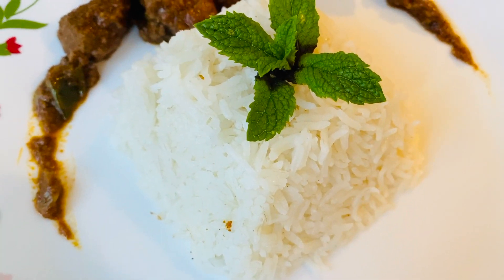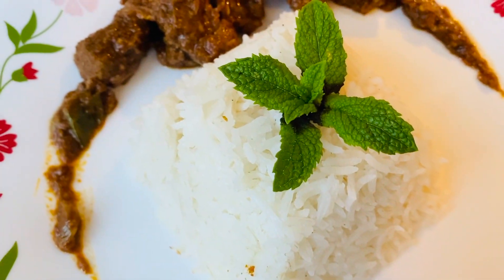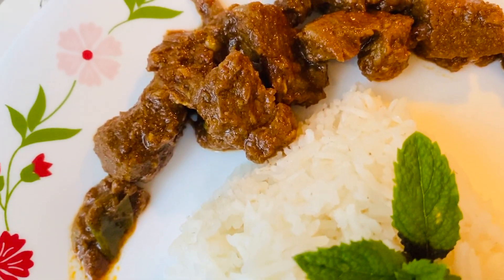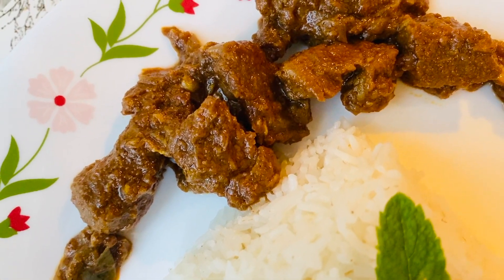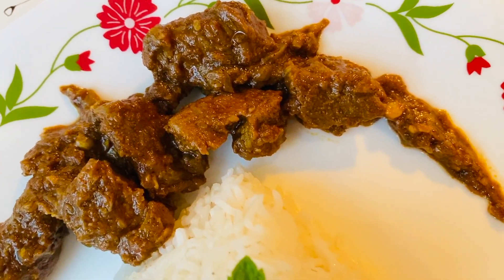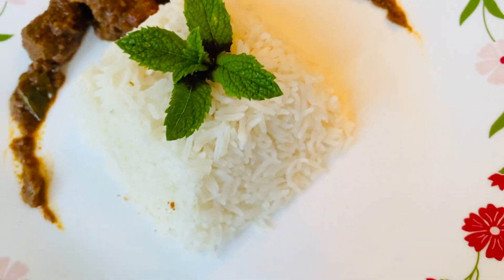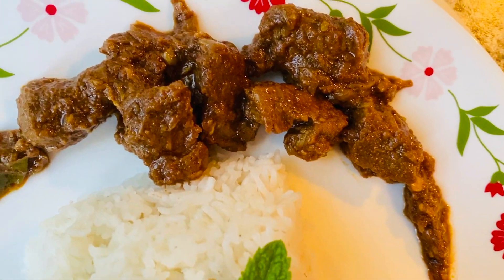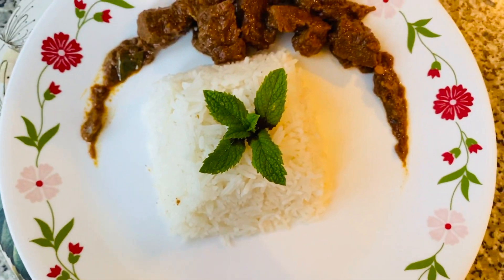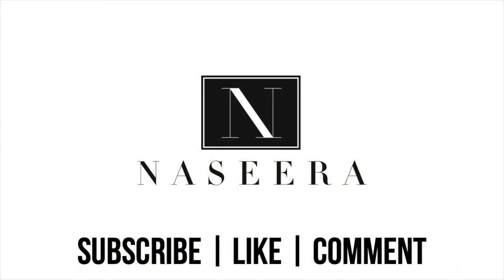Finally, to eat alongside the mutton or beef curry, I prepared some boiled rice and garnished it with mint leaves as you can see here. And this is the final result everyone — a really simple, tasty, authentic style mutton curry. If you like this video, please subscribe for similar content, give this video a thumbs up and leave your comments and suggestions in the comments bar below. Till next time, see you then!